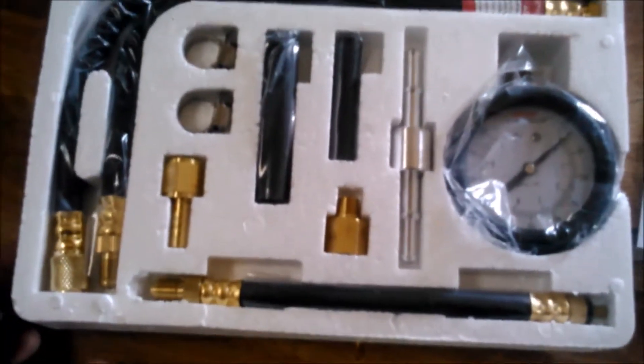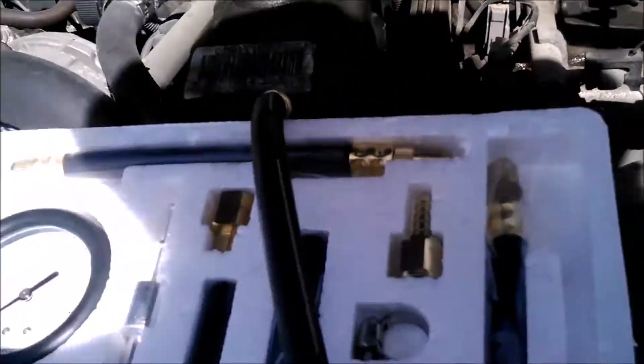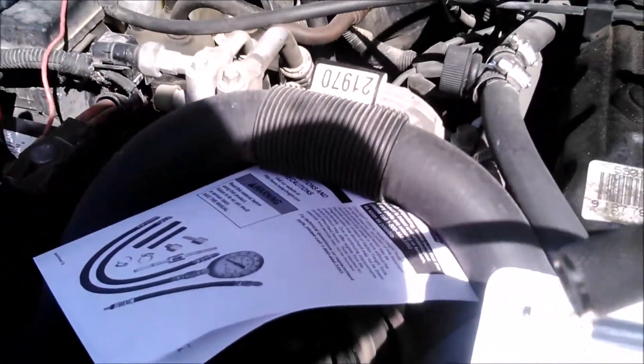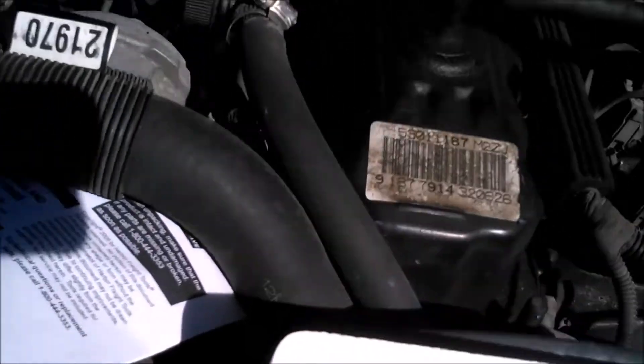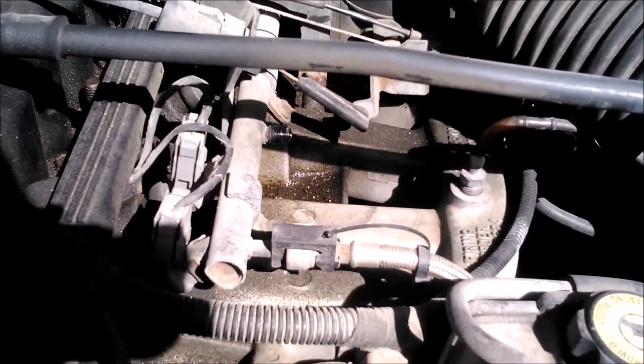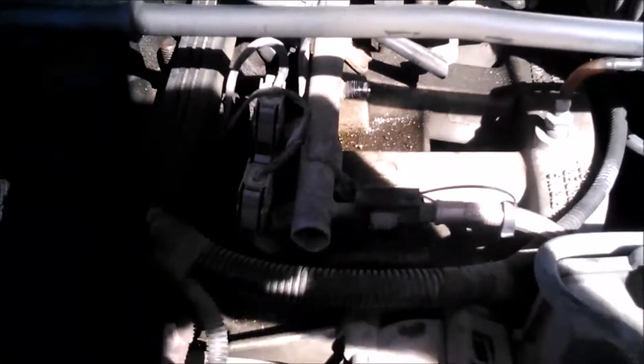I'm going to try and figure out which parts I need to check the pressure on my Jeep. Apparently all I'm going to need is one of the hoses — one side goes onto the valve and the other side goes right onto this Schrader valve type connection on the side of the fuel rail. You expose it just by taking the cap off, just like a valve stem cap on a tire, and screw that right on there.